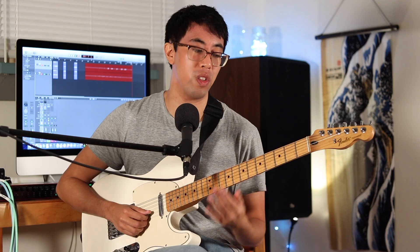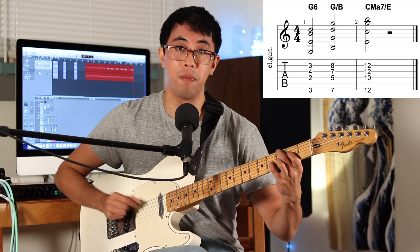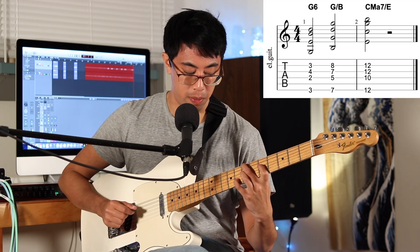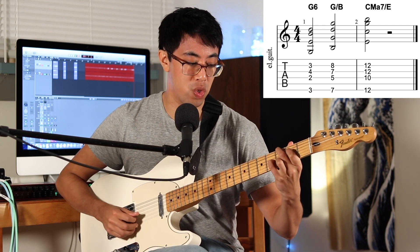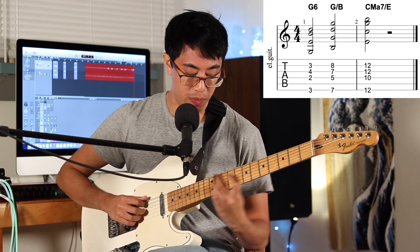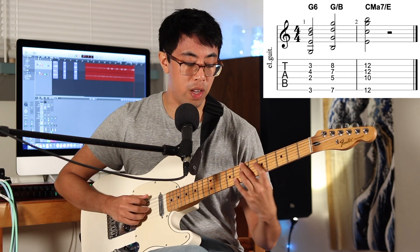Take for example a G major triad in its second inversion. So we could go D, G, and then B. What I can do is take this triadic melody and harmonize it with some chords where each of these notes in my melody are in the upper voice. So we could take this shape, maybe this shape, and this shape. And because we have this triad in the upper register, it's creating this cool coherent sound.